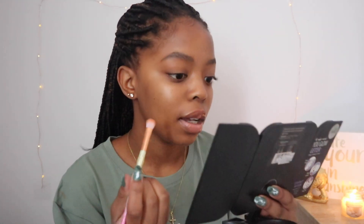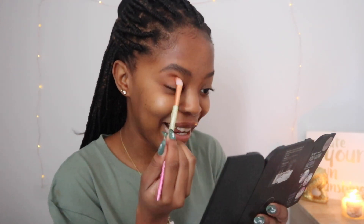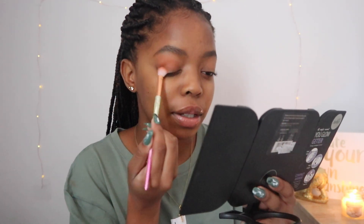I want to try and make this video short. I don't want it to be too long because I want you guys to watch and not get bored. I know I'm like that sometimes with long videos — you're always wondering when they're ending. So I'm just going to do one eye for you guys so that it can be shorter, and then the other eye I'm going to do off camera so that you guys don't get bored.